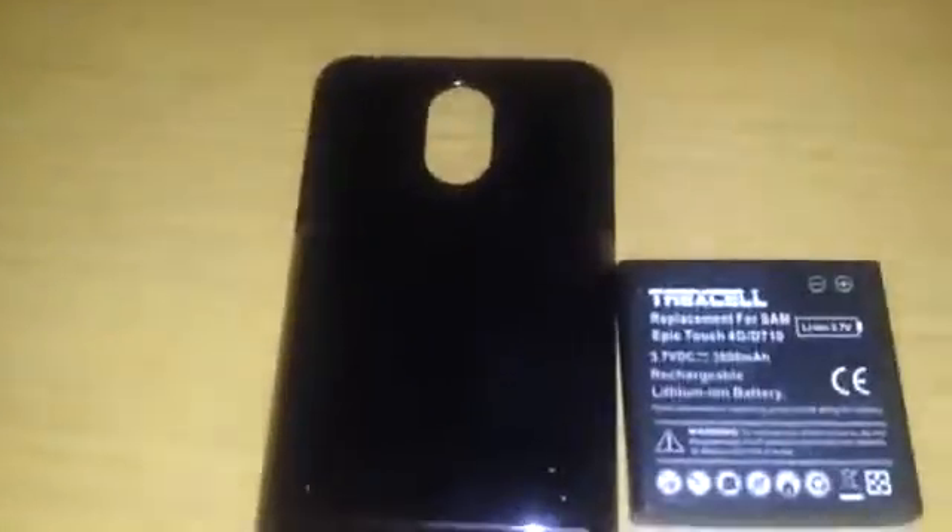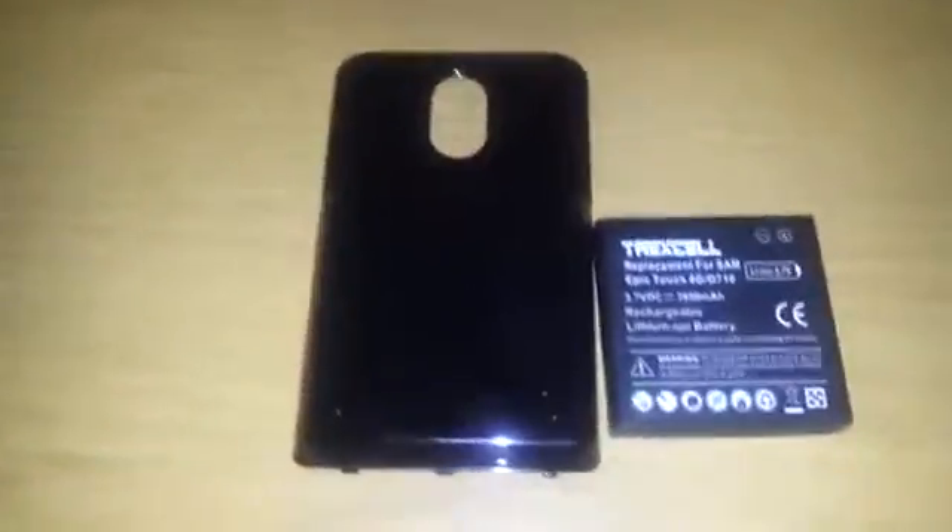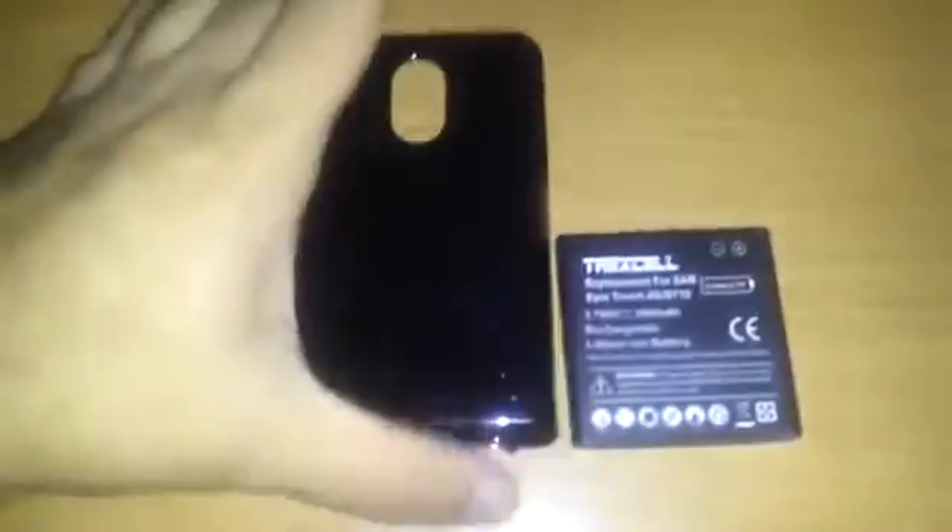Very cheap — $18 on Amazon. Cannot go wrong with this battery at all. Some people think because they get these cheaper batteries, they're not as good. But news flash for you, they are good. Because I have it and they work good.